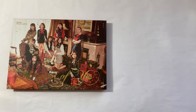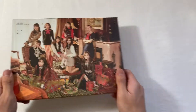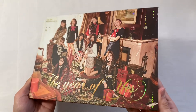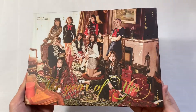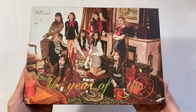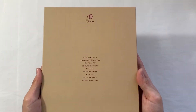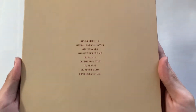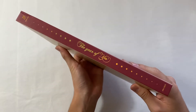This whole thing is just so beautiful. Here we have the A version — I love the gold and the stars at the top, so pretty. And then the back side with the track list. And then the side, which is also really pretty.